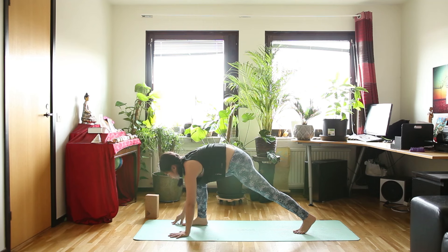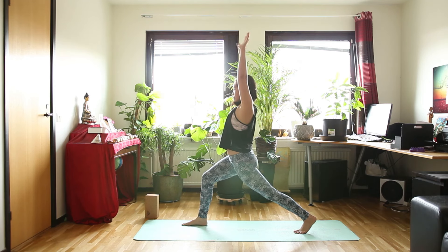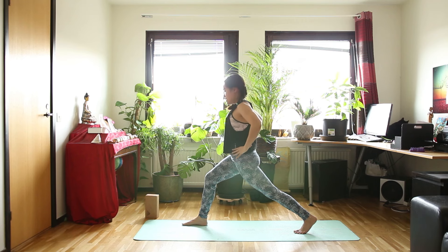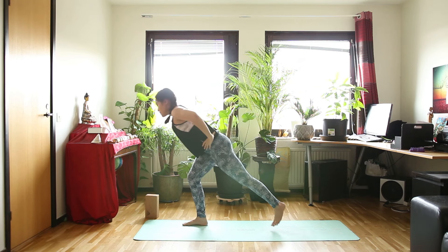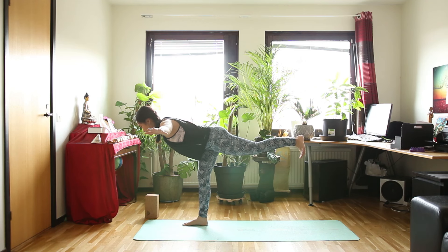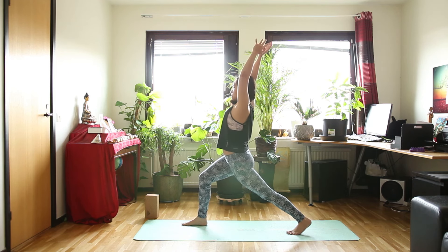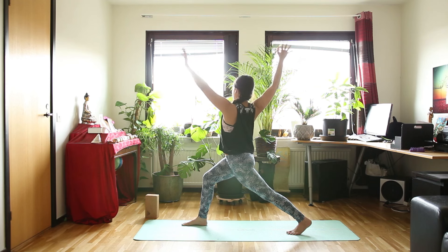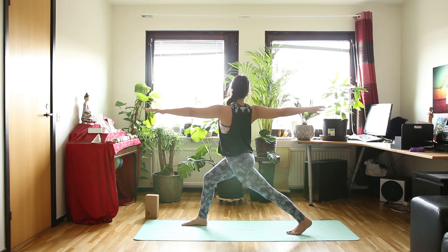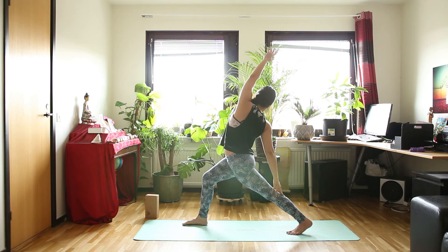Inhale, high lunge. And exhale, warrior 3 — so hands holding at your hips. Inhale, start leaning forward. And exhale, taking off in warrior 3. This time you can bring your arms out or over your head. Inhale in warrior 3. And exhale, high lunge again. Inhale in lunge. Exhale, twisted lunge — left arm in front of you and right arm behind you. Inhale deeply. And exhale, bring your back hand running along your back leg — back bend and twisting at the same time.